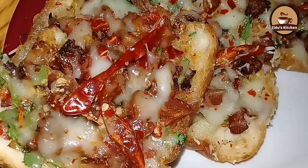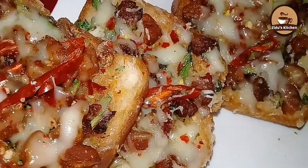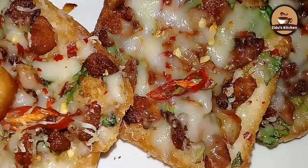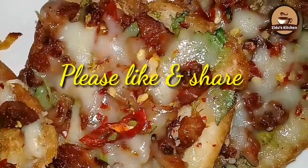If you want to try it, you can try it. If you liked this video, please like, share and support the recipe. We will see you in the next video.